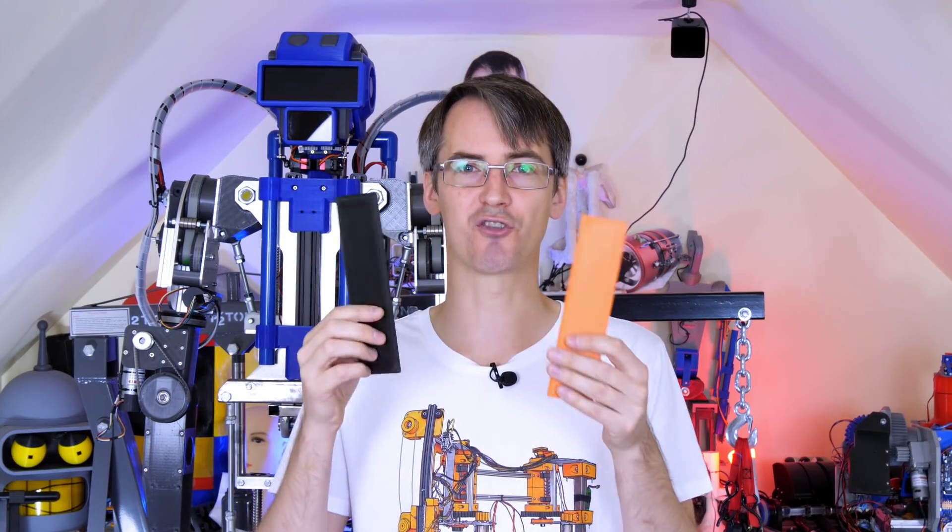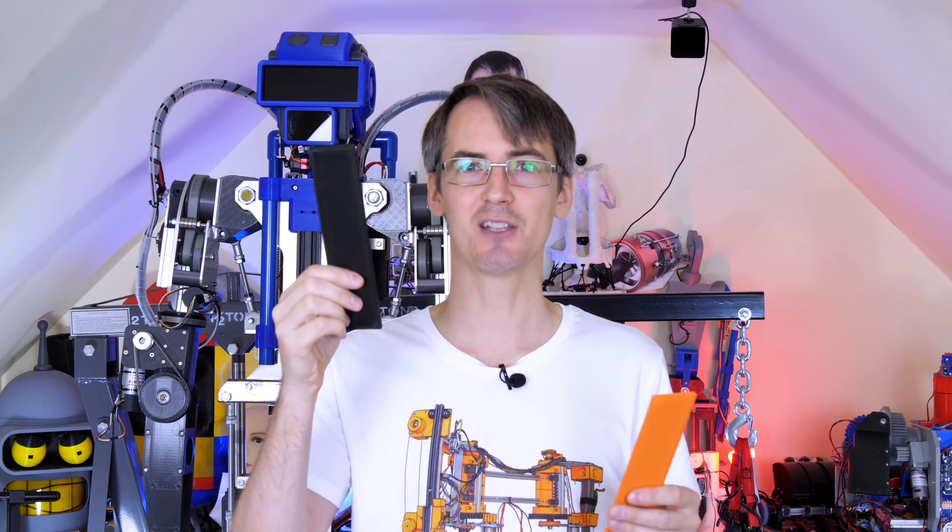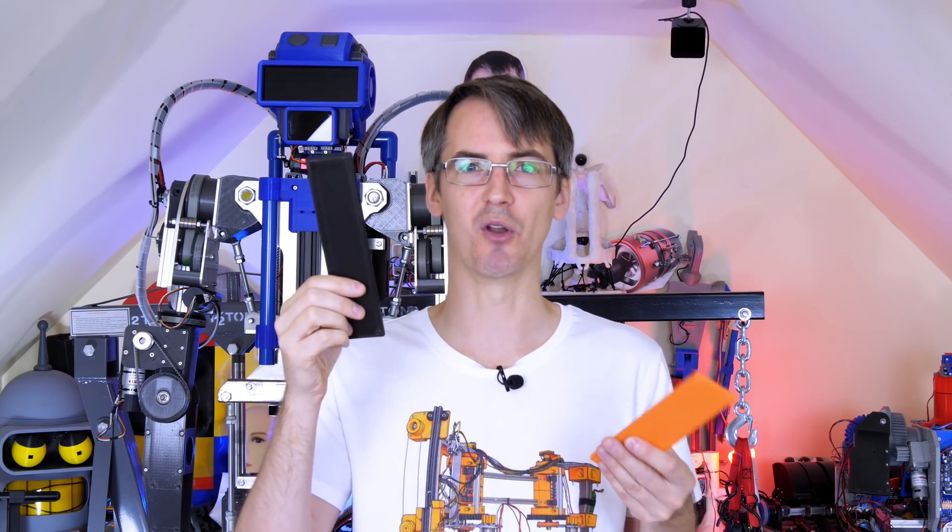Now I'm going to build a bigger structure out of carbon fiber reinforced PLA and hopefully see what sort of load we can put on it.